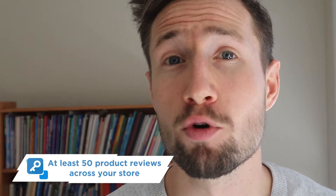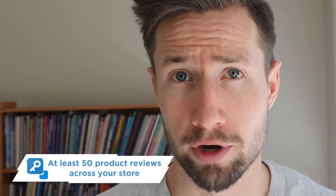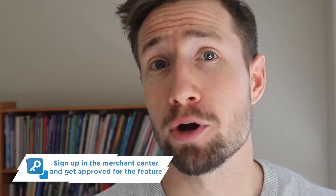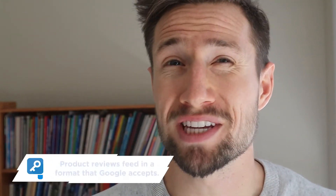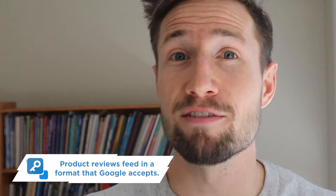So what do you need to do to get your reviews on Google Shopping? One, you need to have 50 or more reviews on your website for your products. Two, you need to sign up in Google Merchant Center for their ratings program. And three, you need to have a Google Review Feed in a format that Google accepts — a feed of all your reviews in an XML file that Google can import and display on your shopping ads.